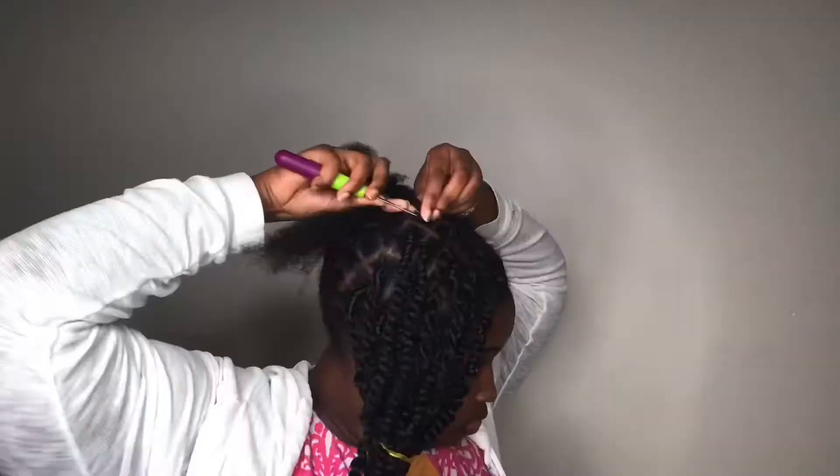I just finished three rows and it's 8 o'clock. I'm a little too slow with this — it looks like I'm going to be here until 12. Hey y'all, it's 10:15 and I've done half my head. I have a whole section left.